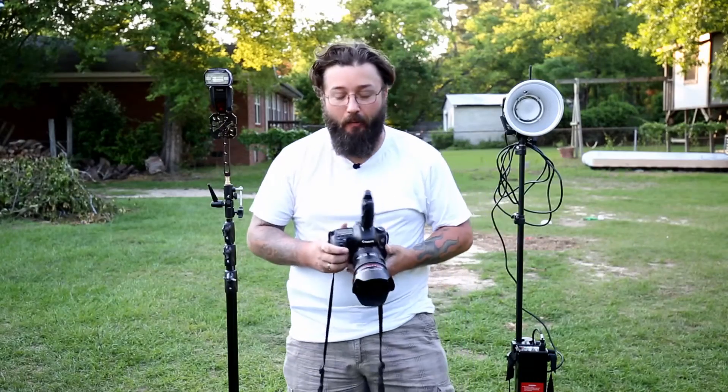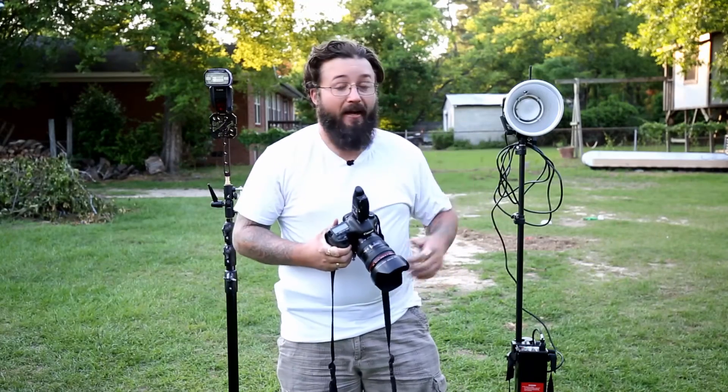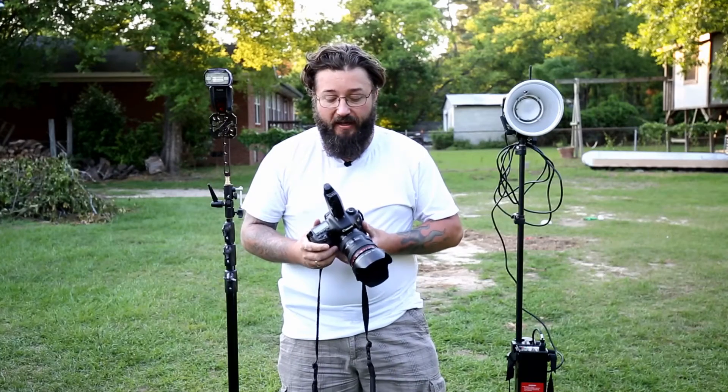My name is Brad from Brad Bud Photography. This is my first video on YouTube. Behind me I have my Einsteins and also the Canon 600 EX-RT. I love my Einsteins — I use them a lot, they're wonderful lights. I also like the Canon 600 EX-RTs, but the problem is you can't use them together.